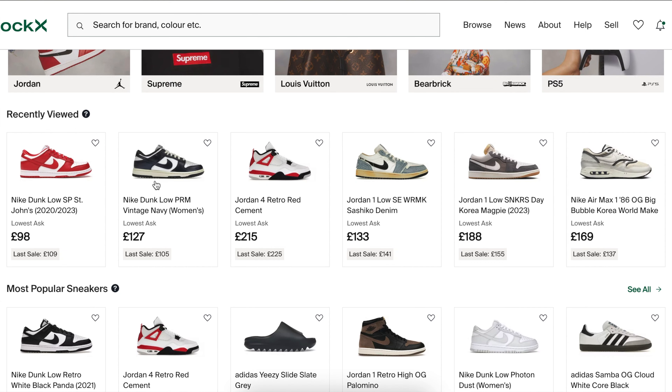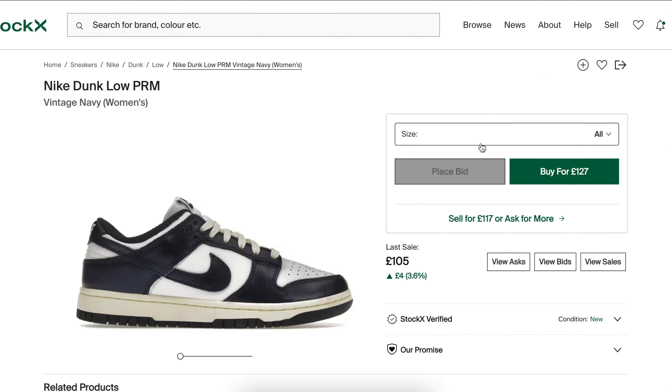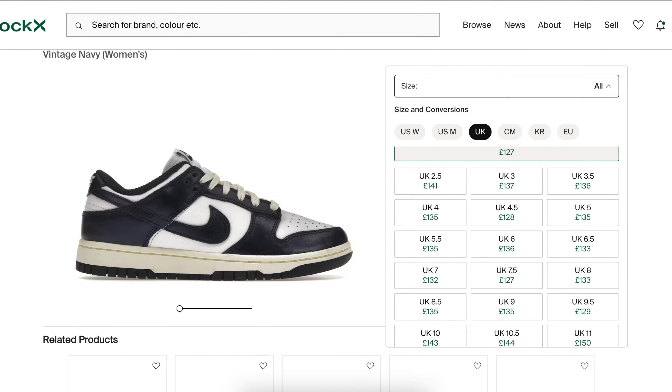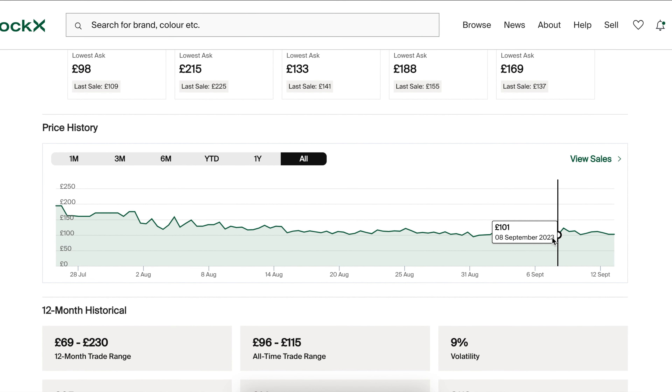Before we get on to resale, it's worth mentioning that this was a women's exclusive release, so sizing only goes up to a UK 9.5, which is a US 10.5. When it comes to resale, these are reselling for about £120 to £150 depending on the size — as always, bigger sizes attract more money because they have less quantity. This is a shoe I wouldn't invest in — get a pair, wear them, they'll be very dope on feet and nice to have in the collection.